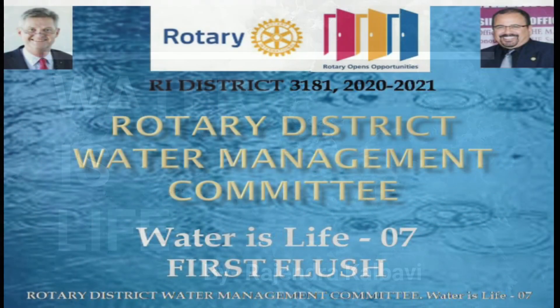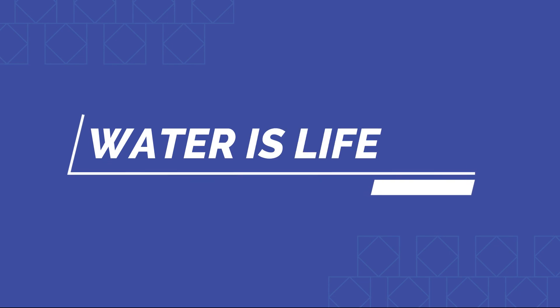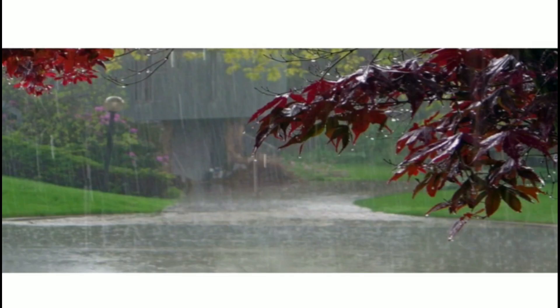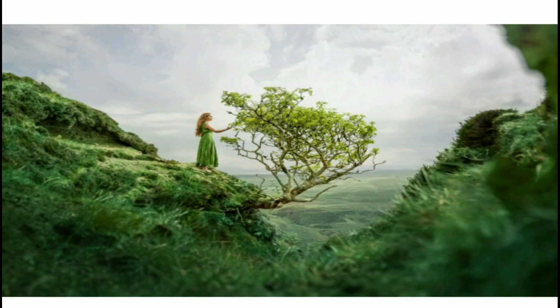Hi, namaskar. A series of information on conserving, preserving, and saving water — water is life. The monsoon has set in and nature is showering its blessings of pure water for the next four months. So let's all get into action by joining hands in conserving, preserving, and saving water.